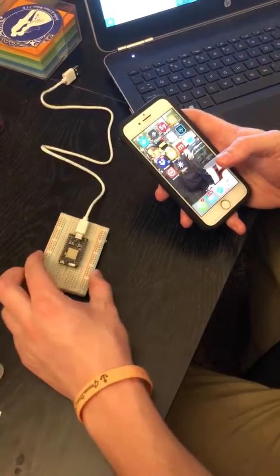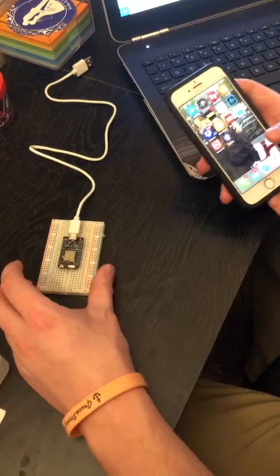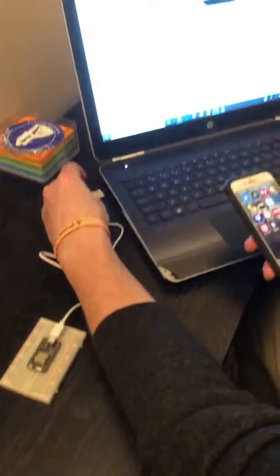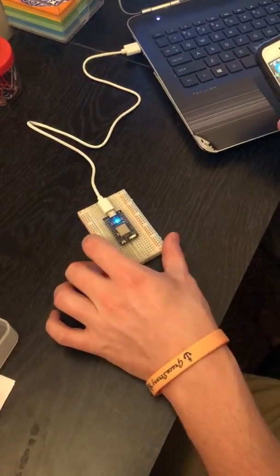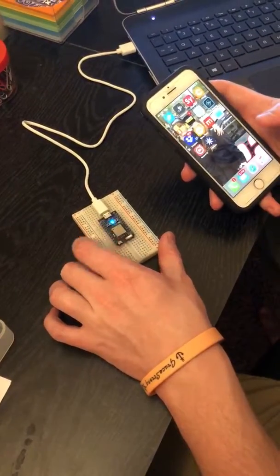We're going to show you how to set up the Photon device and make it blink an LED. The first step is to connect it to power by the USB cable — this one's already been set up.